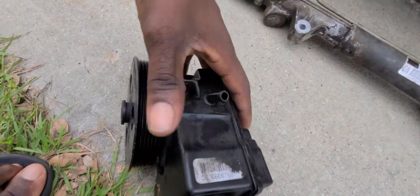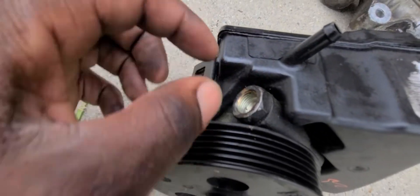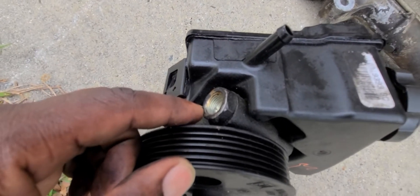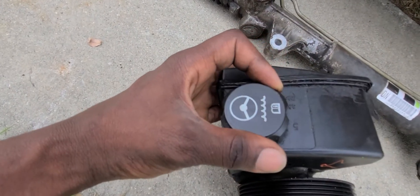Right here is where the pipe attaches, and another one screws here — a metal one. This is the cap where the fluid goes through.